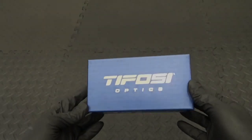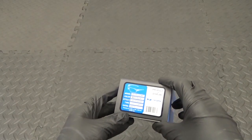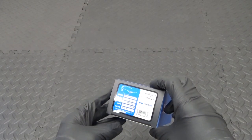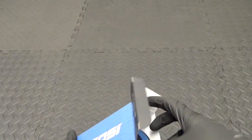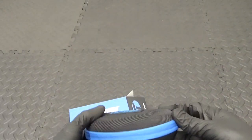Welcome back to the channel. In this one I've got a quick review for you on these Tifosi Podium XC glasses. These are 100% UVA, UVB and UV400 ray protection. This is a quick review — I paid for these out of my own pocket so I can say what I want about them. It's an unbiased review.